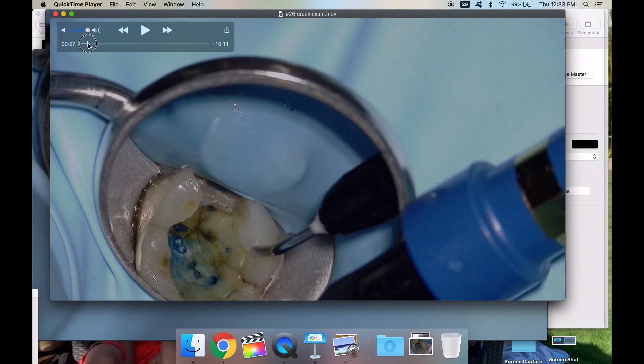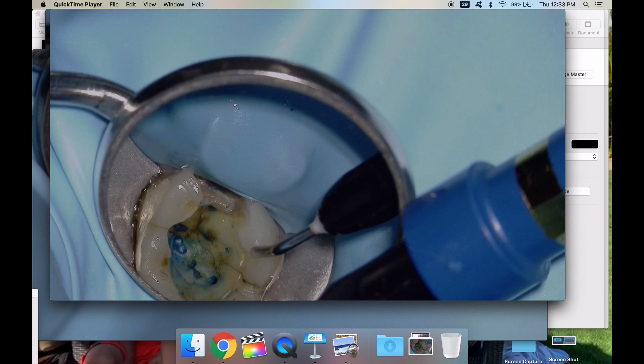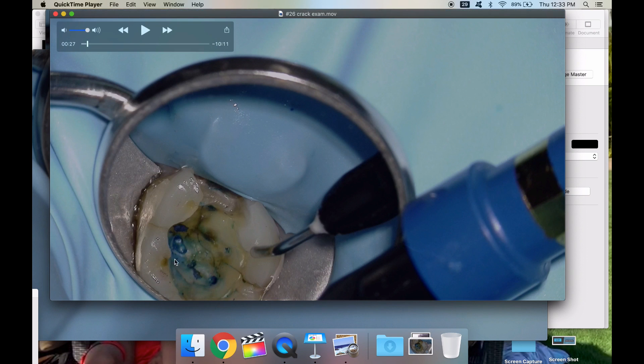This patient was presented while getting a restoration completed with another provider. She's anesthetized and we decided to start the endo at this time. They removed the restoration — this blue is just methylene blue dye — and this is me putting Opal Dam in here. A student was asking me a question so I was pointing out the crack, and the methylene blue dye highlights where the crack is.